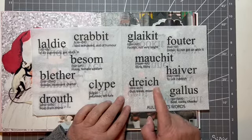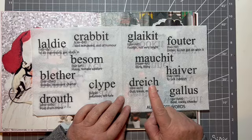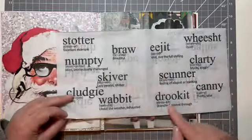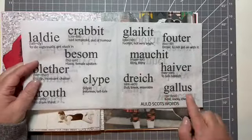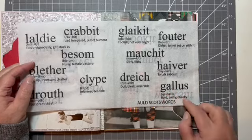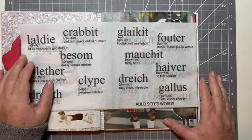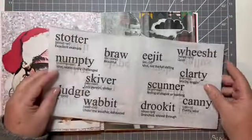'Dreich' is dull, bleak, miserable, and that's what it is today — dull and miserable, it's raining so it's a right dreich day and you'll get drookit. And then 'gallus' is bold, cocky, cheeky — like if girls are going out to the disco or to the dancing and they're all dressed up, you would say, oh look, they're a bit gallus looking, that's what you would say.